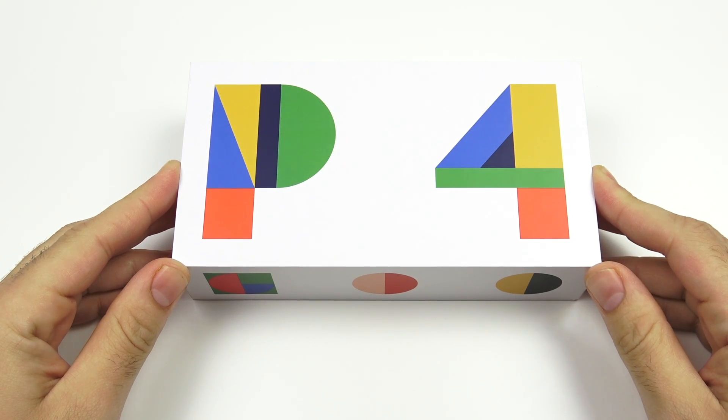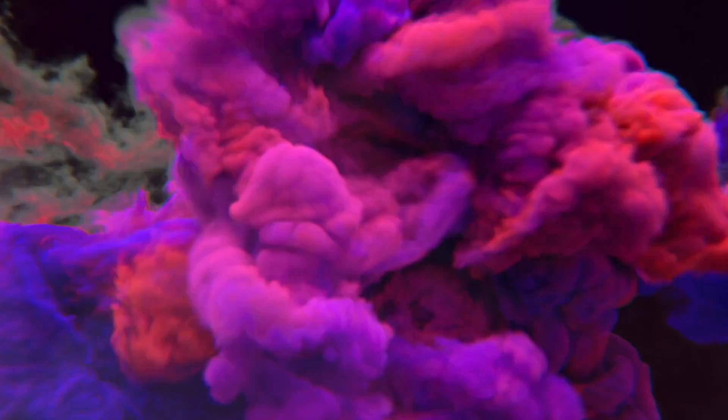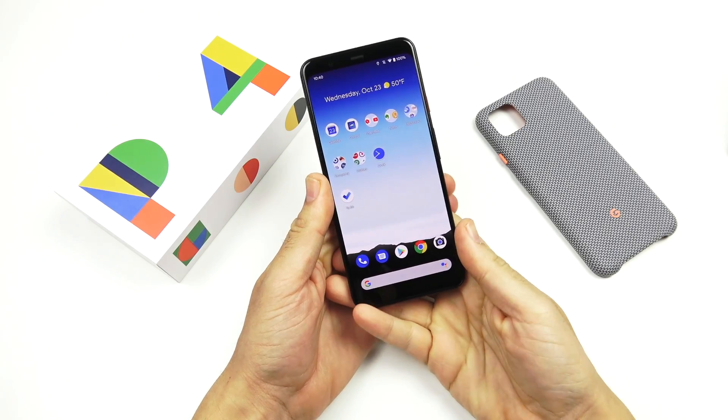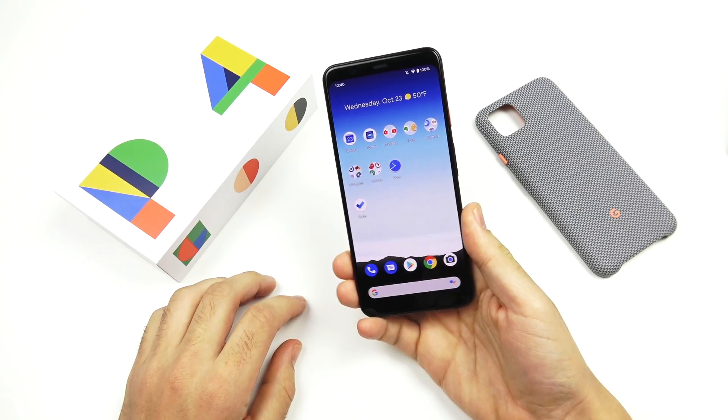Google Pixel 4 XL First Impressions. That video is coming up right now. So what is up guys? Nick here helping you to master your technology and welcome back to the channel.